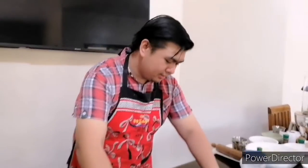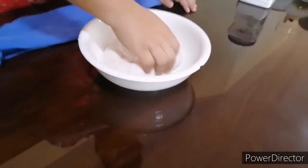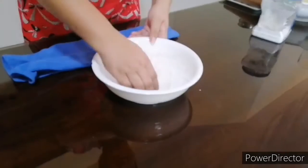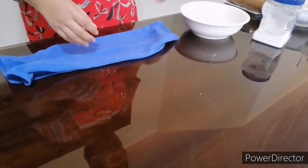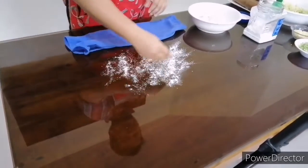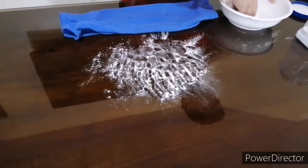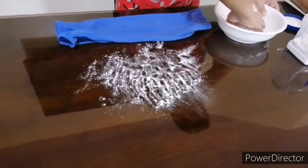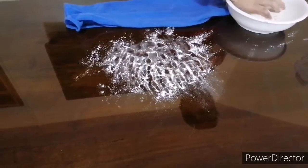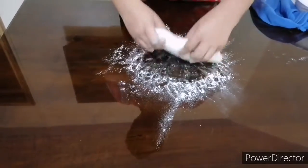Let's check our dough to see if it's already doubled in size. Punch it in the center, then do a little massage to your dough. Put a little flour on the surface so that you can manage the dough. Okay, let's go.